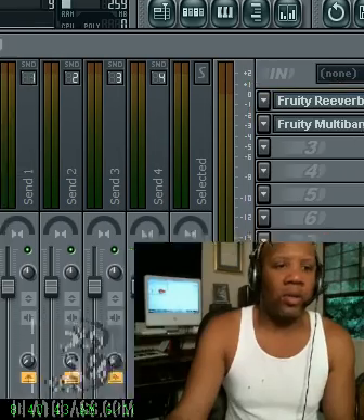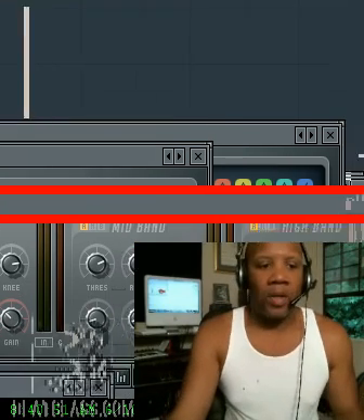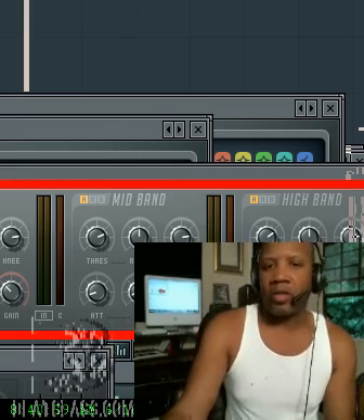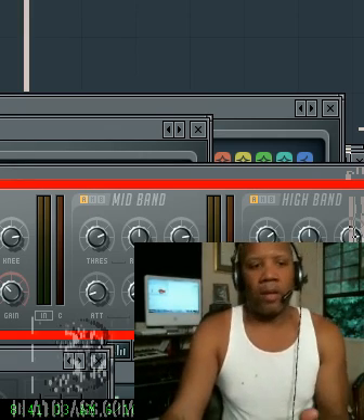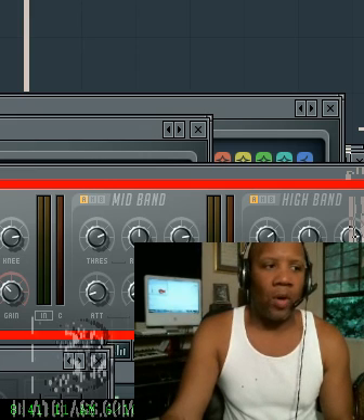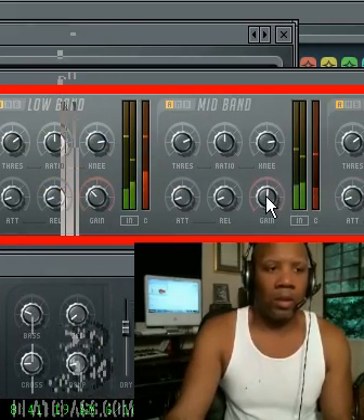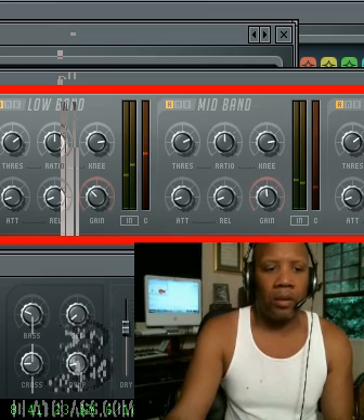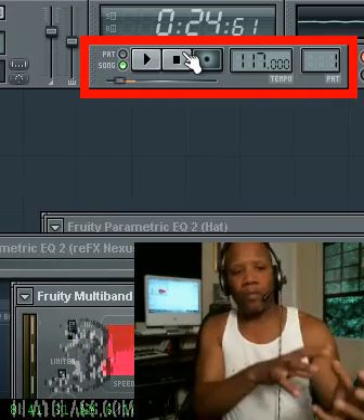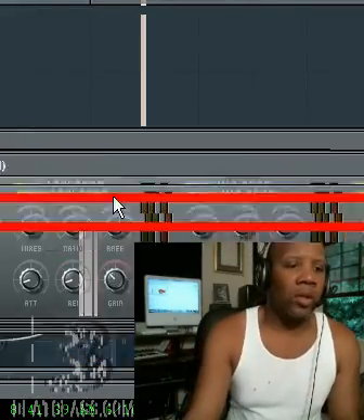I also added a multiband compressor, which allowed me to compress the audio to make it louder, and also to change just the particular band I wanted — the mid bands. The vocal range we usually want to adjust is around 3K, which is the mid-range. That gives a more clean, clear, articulate sound. I actually raised it a little too high — 6 decibels — I'm going to bring it to 5.8. Now listen as I lower the mid. You can clearly hear how it brings clarity into the mix and the vocal part. Use your mid-range on the multiband compressor to bring out those mid frequencies.